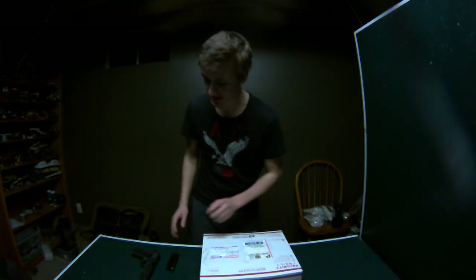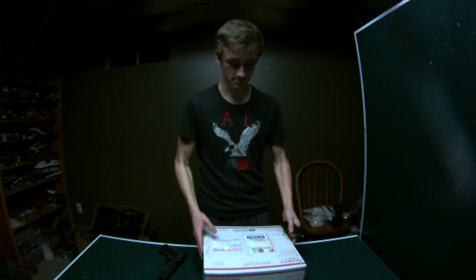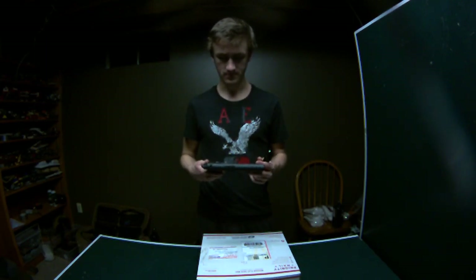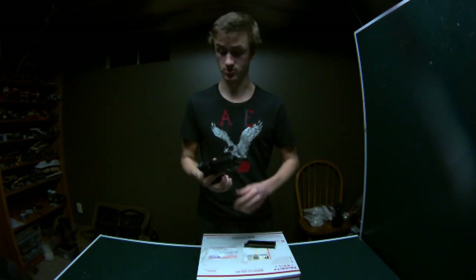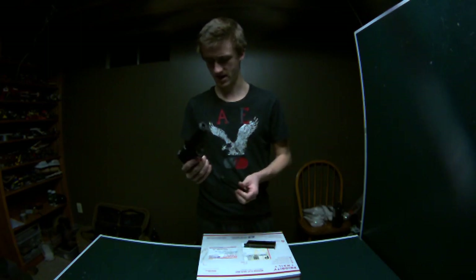Hey guys, it's AlecMack111 and today I have an unofficial unboxing and also an unboxing. As you can tell by the title there's some cool things. It'll probably be like a pre-Christmas unboxing, as these are some things that I'm buying myself for Christmas.